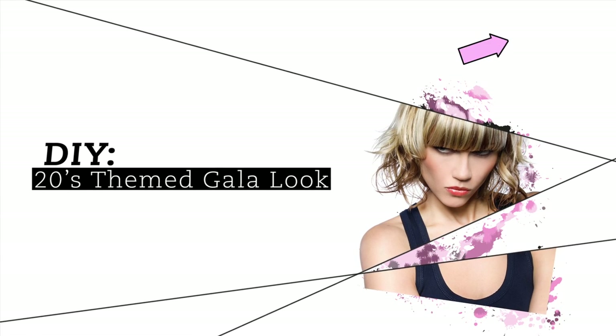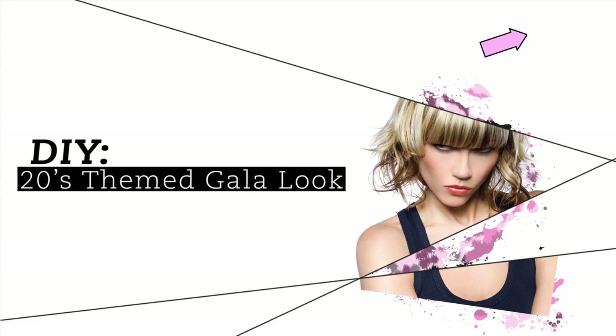Please click subscribe in the top right corner. It won't interrupt this video and together we can take over the world of hair.